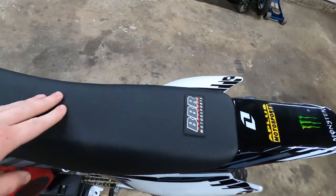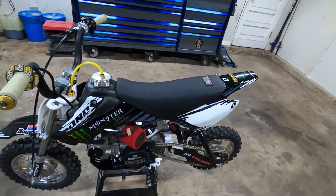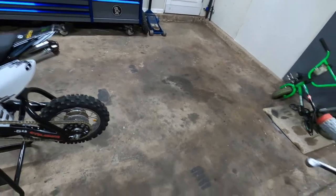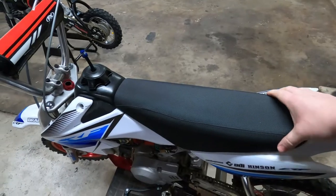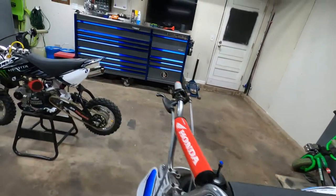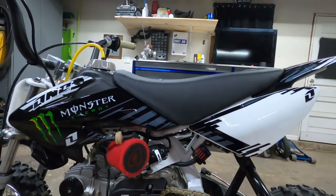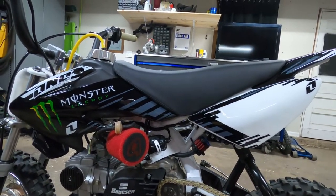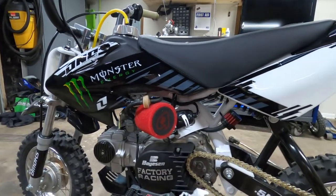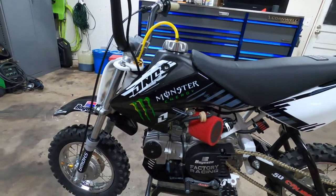Moving from there, we did a BBR tall seat, and if you are a big guy like I am, this seat is a game changer. I've run Amazon specials, Piranha seats, knockoff seats - none of them come near the quality and comfort of this seat. The Piranha is stiff - it's a tall seat but it's just flat all the way across and it sits below that fender. The BBR sits above the fender and has a slope to it, so it's very comfortable to ride for a long period of time. Me and my brother ride these for 30 to 40 miles at a time. For 80 dollars it is well worth the money.